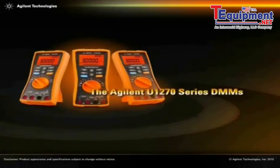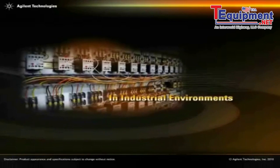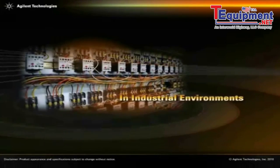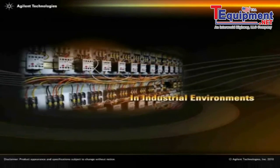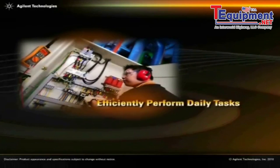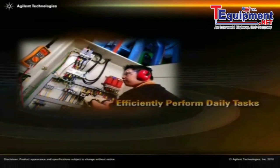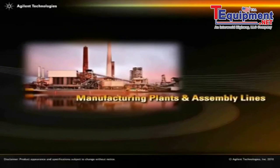The Agilent U1270 series DMMs are engineered to give you the broadest functionality and protection required in an industrial environment. These handheld multimeters allow technicians to efficiently perform their daily tasks in industrial environments such as manufacturing plants and assembly lines.